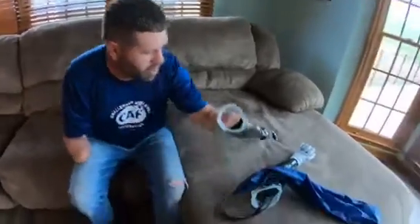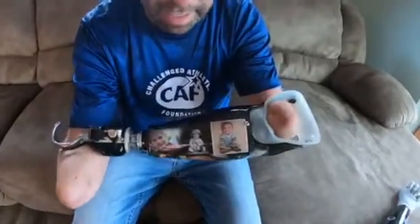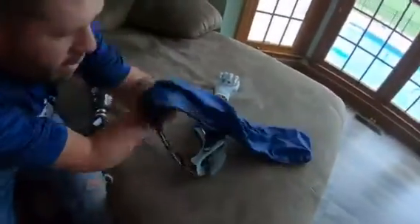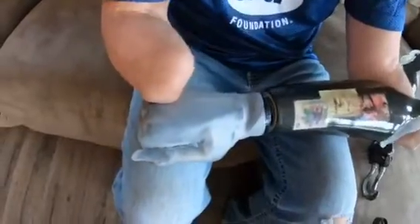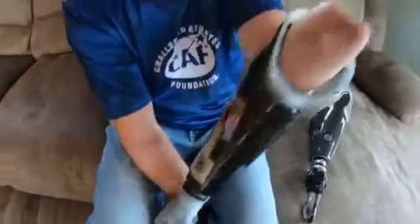I'm going to show you how I put on my myoelectric arms. My arms are made by Advanced Arm Dynamics. On my left side I wear an ETD which is from Fillauer, and on my right side the arm is also made by Advanced Arm Dynamics and the hand is made by Touch Bionics by Össur — I wear the iLimb Quantum. I have wrist rotators and wrist flexion units in both.